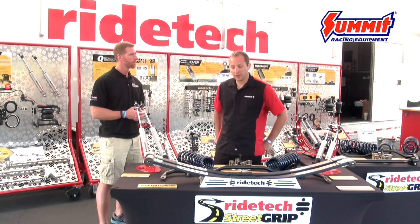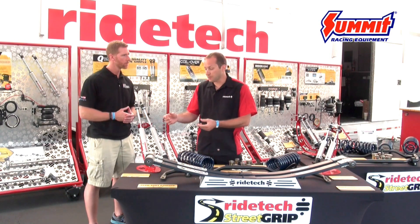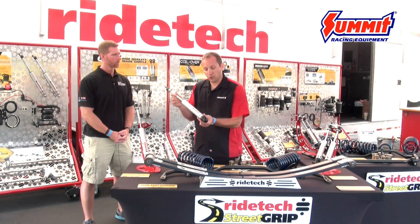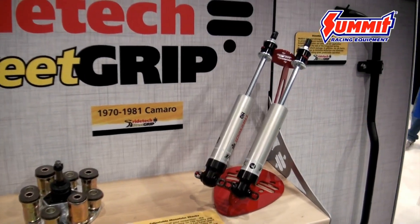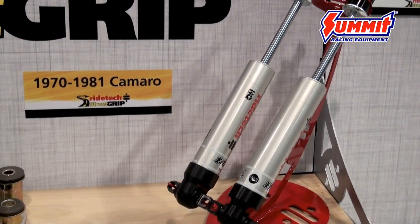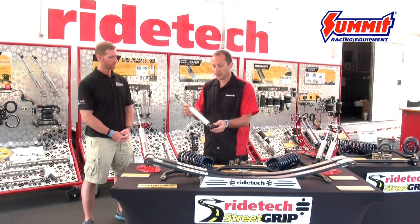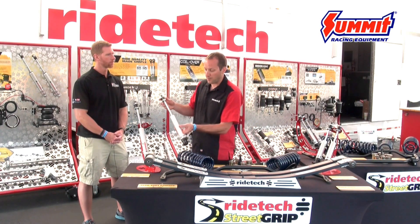With the Street Grip package, we're really working on the parts that make the most difference. One of them is going to be our shock absorbers. These are an all-aluminum monotube shock absorber — it's rebound adjustable, with loads of rebound dampening to take a lot of the body roll out of the suspension, really tie that car down, and eliminate a lot of the floatiness that most of these muscle cars are known for. These shocks also have a one million mile warranty on them.